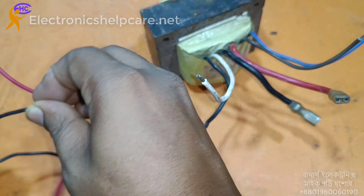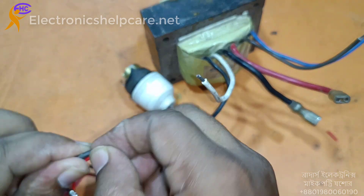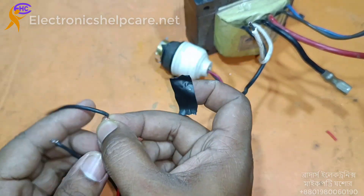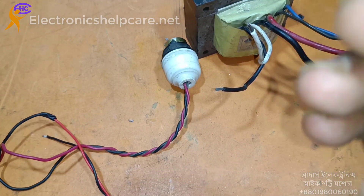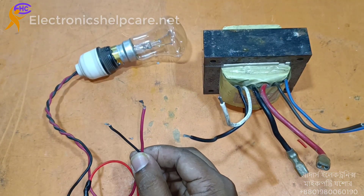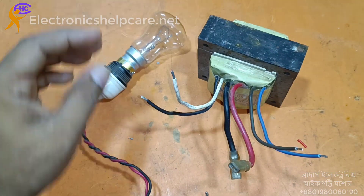Let's go to see — I am going to show you how to make a series line using one light bulb. You must use a normal incandescent light — do not use LED light. This is one light bulb. This is the primary 220V connection.